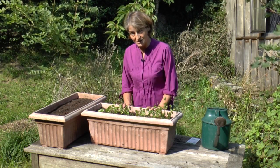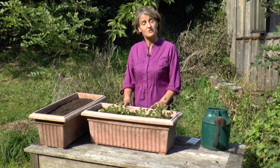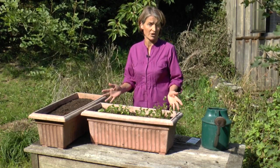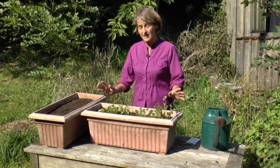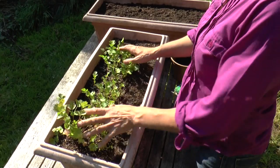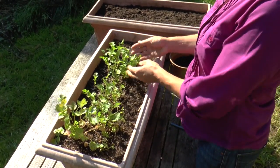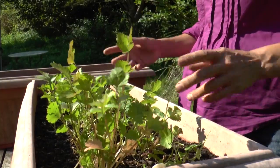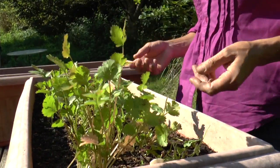The reason I grow it in pots is pretty straightforward. First of all, you can move it in and out of the greenhouse to keep it frost free. Secondly, it's really easy to keep it away from slugs. And if you sow in pots it's really easy to keep a supply going all year round — all you have to do is have one pot just sown, one pot growing, and one pot you're picking.